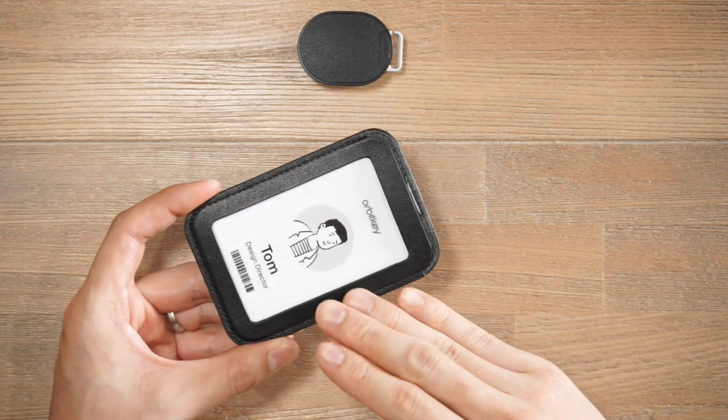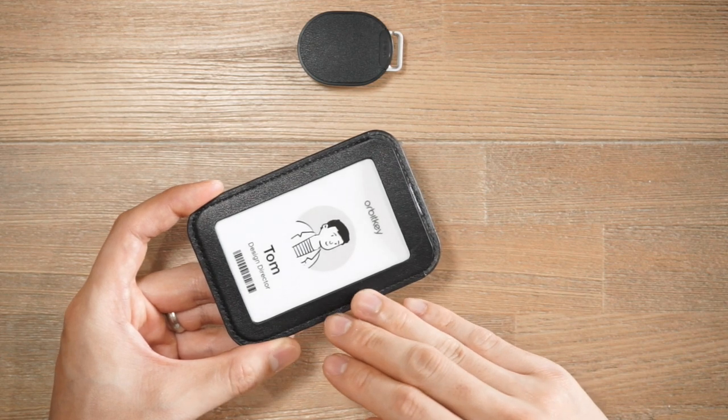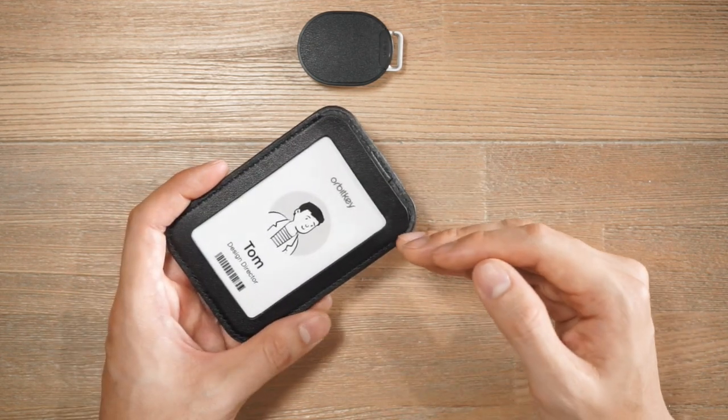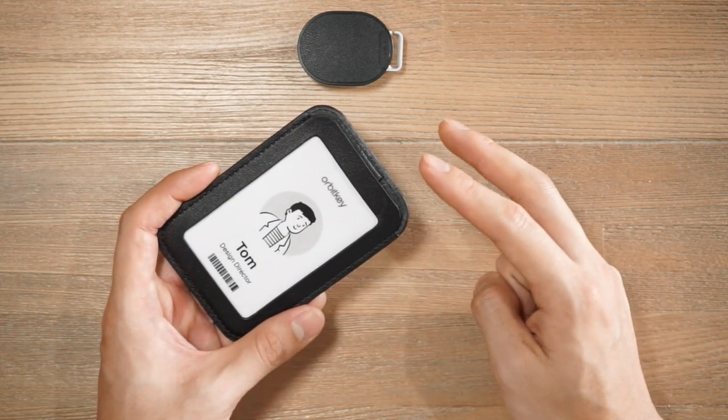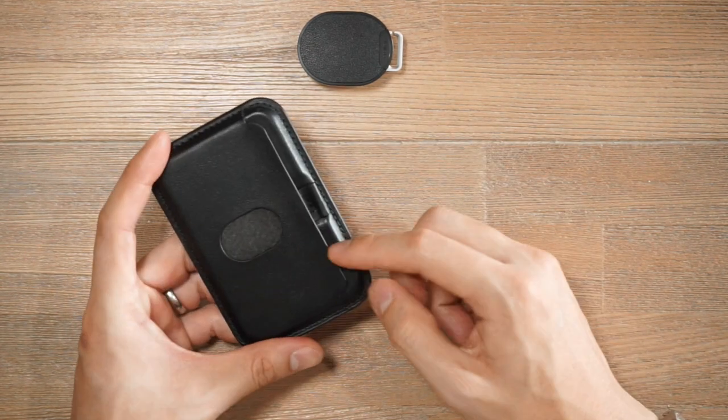Taking a look at the card sleeve, it uses that same top grain environmentally certified leather. With this card sleeve we actually have two places where you can store cards — obviously the one on the front, and we also have one at the back as well.